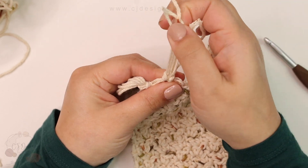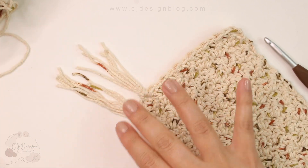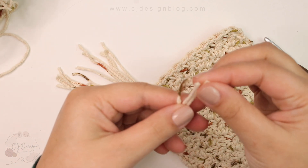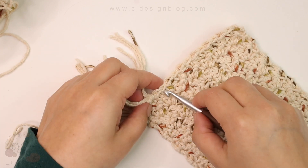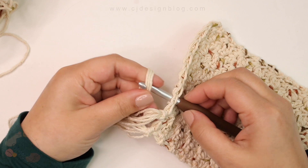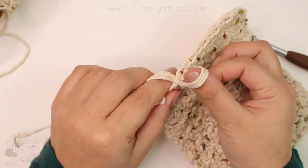You can place them closer together or further apart — however you think looks best. Then all you have to do is trim the edges so your fringes are nice and straight and all the same length. You can use scissors or a rotary cutter, whatever method works best for you.